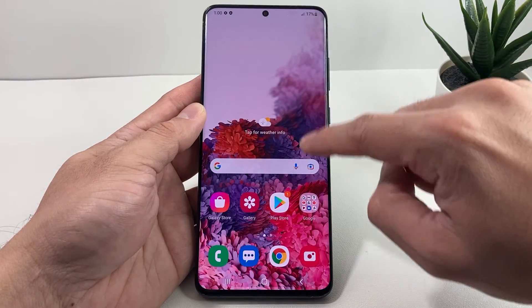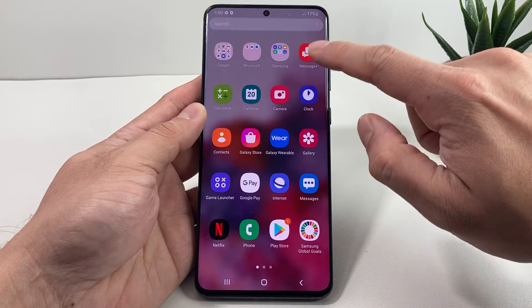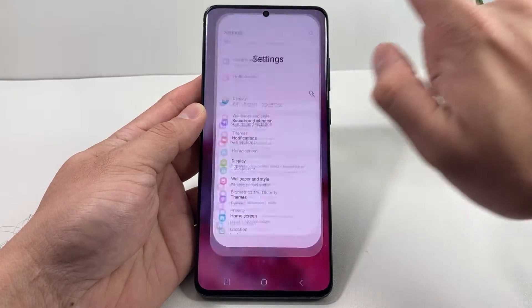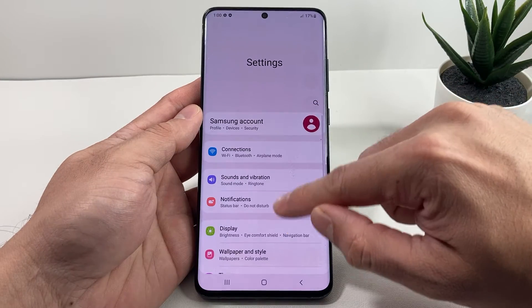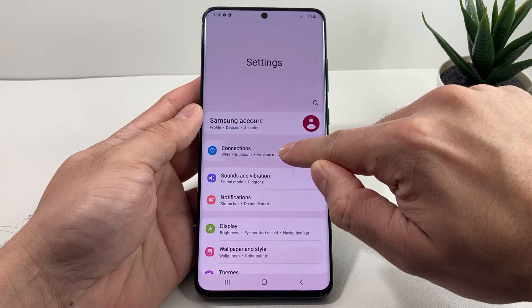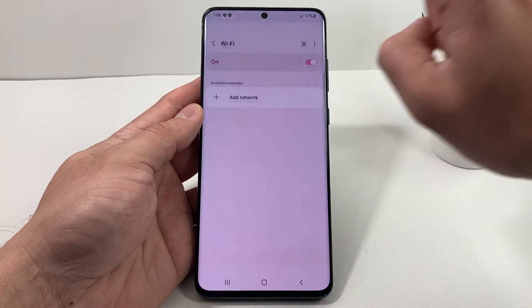You can also get to this menu by going into Settings, which you'll swipe up, and then move over and find the Settings app. Once you open up the Settings app, you'll notice there's going to be an option for Connections. You're going to click on Connections, and once you click on Connections, you're going to click on Wi-Fi.